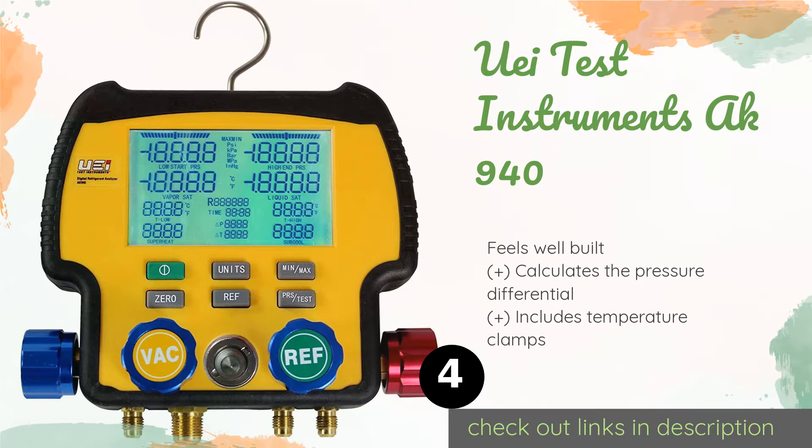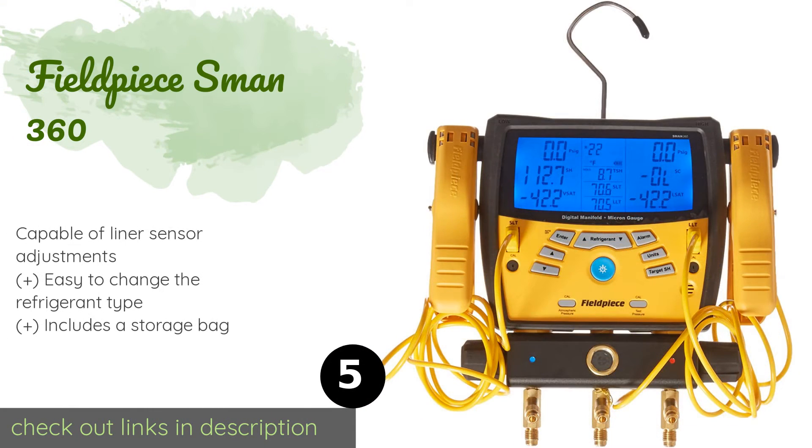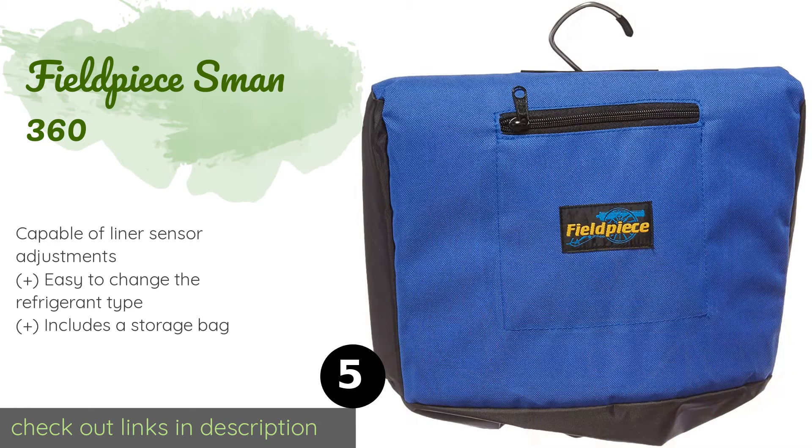The next product on our list is the Fieldpiece SMAN 360. The Fieldpiece SMAN 360 is a three-port model with a built-in vacuum gauge that allows the user to set alarms to the chosen micron level. It can simultaneously display superheat and sub-cooling measurements and perform all necessary calculations for you. The price is around $807.